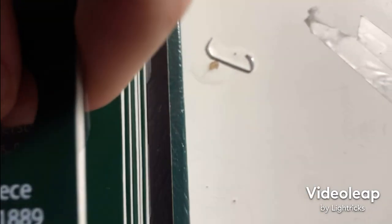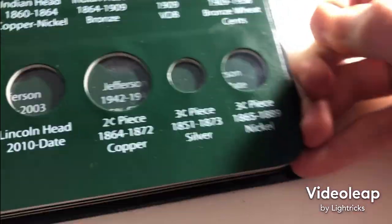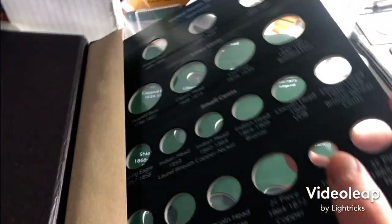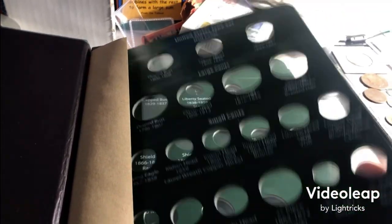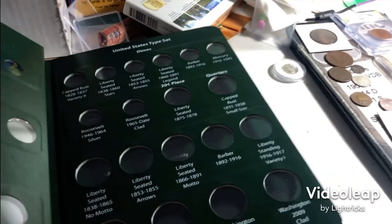So it looks like you take out the plastic from here and fill in these spots. So there it is, this is the album. We got half cents, large cents, small cents, the two cents and three cents — gonna fill all these in.